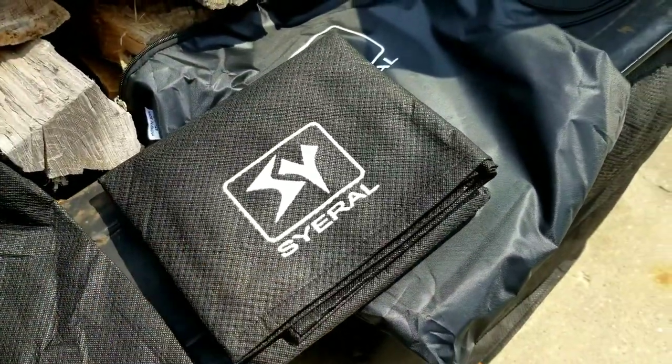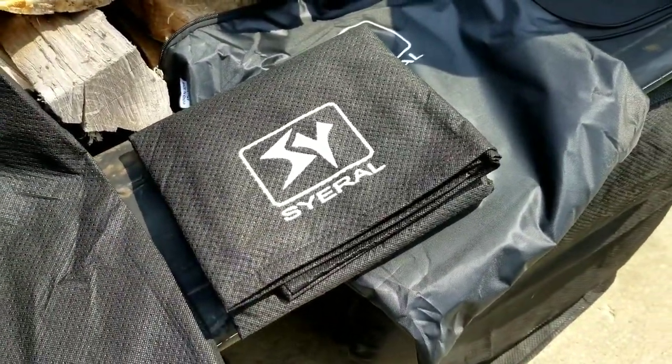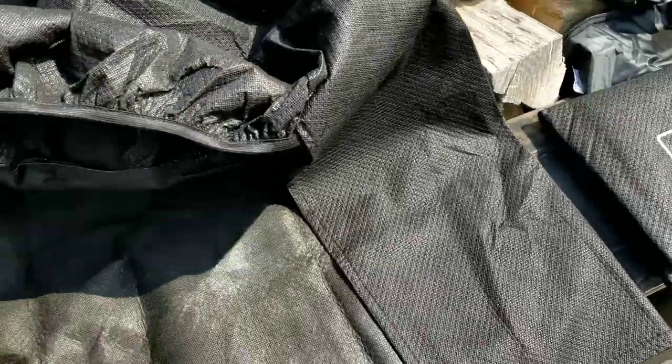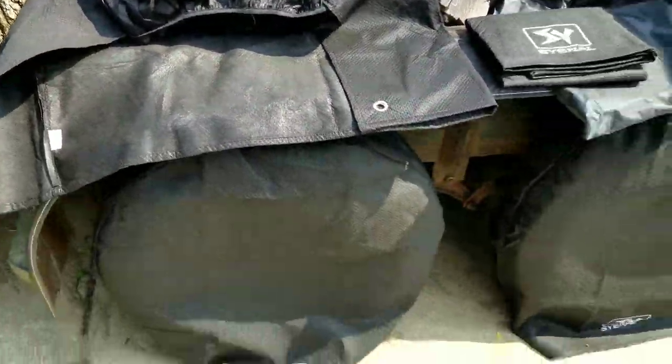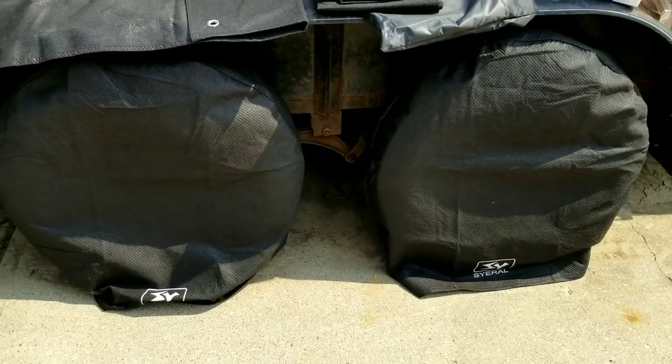This is what the car tire covers look like when they're folded. Here's one unfolded so you can see the back, and this is what they look like after they've been installed.